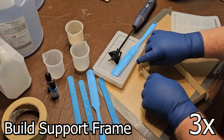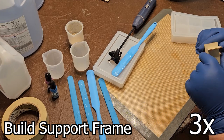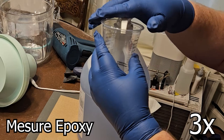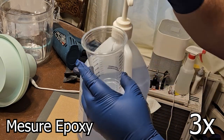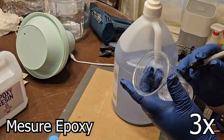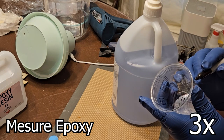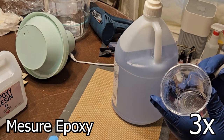Epoxy is a two-part system that consists of a resin and a hardener. When mixed, they undergo a chemical reaction, transforming from a liquid into a rigid, virtually unbreakable plastic. There are two very important things to keep in mind while working with epoxy: one, the mixture has to be the exact correct amounts, and two, it needs to be mixed thoroughly.